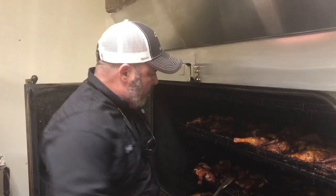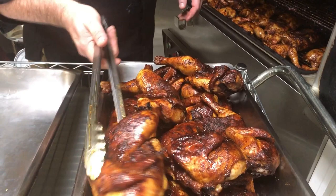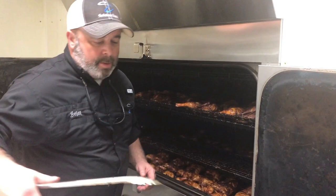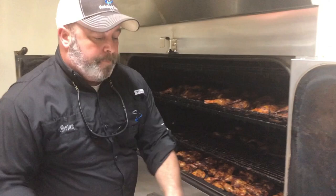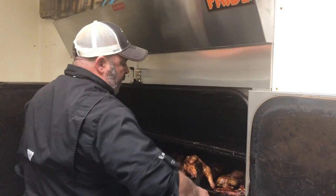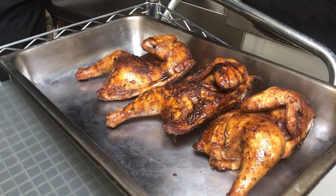One thing about the Southern Pride - it puts out a consistent product all the time. We've done the Southern Pride versus Pit Barrel Cooker with the ribs, and obviously the Pit Barrel Cooker is not going to keep up with the Southern Pride. The Southern Pride has the consistency and the capacity. What you're buying with it is just that consistency and capacity, because you're not feeding 120 or 160 troops off of a Pit Barrel Cooker - it's not realistic.